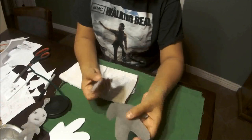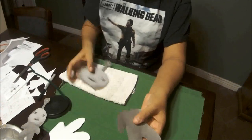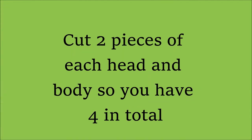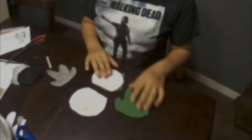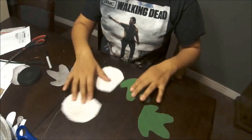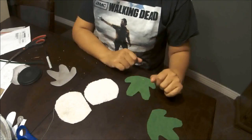I did cut the head off to use as a pattern. This will be the body and obviously that's the head. So you have your two pieces — the head and the body — cut out.